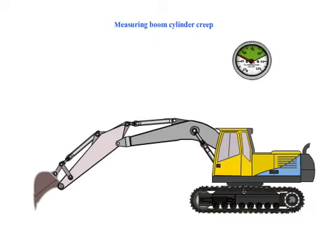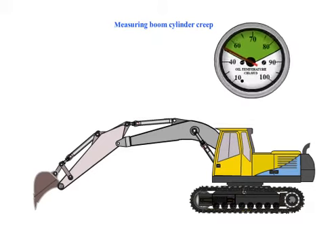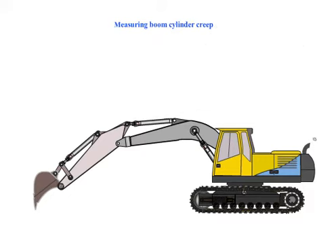Measuring Boom Circuit Creep by Xcotec.com. Ensure the fluid is within working temperature.